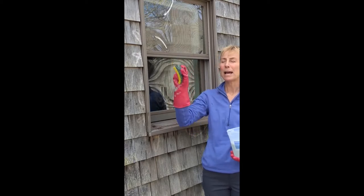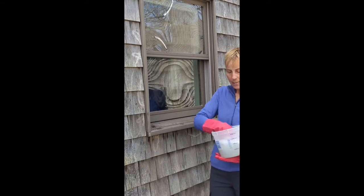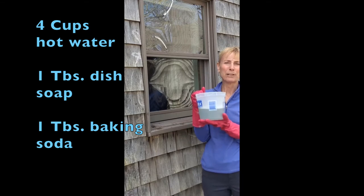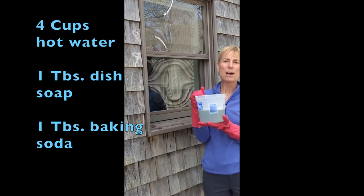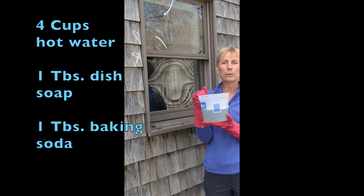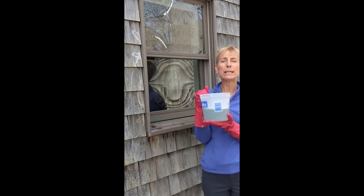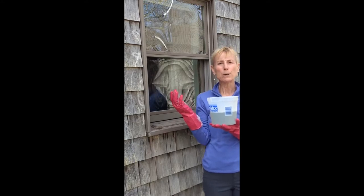I use a sponge that has a 3M pad on the bottom so I can use that for scrubbing. I'm using hot water just because I don't like to dip my hand in cold water. The recipe is four cups of hot water, a tablespoon of dishwashing liquid like Dawn, Palmolive, or Joy, and a tablespoon of baking soda — the same kind you use to bake with. Baking soda boosts the efficiency of soap and it makes things dry crystal clear.